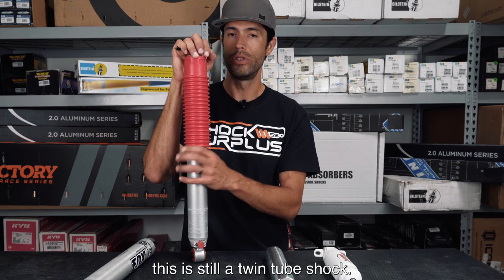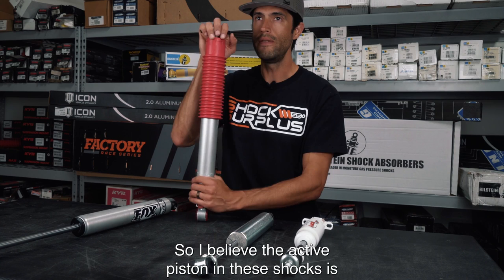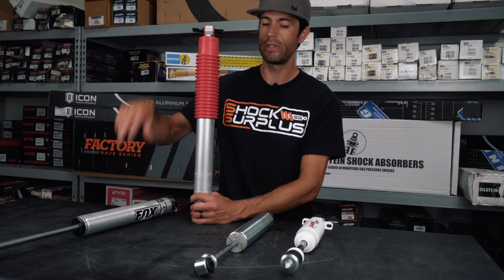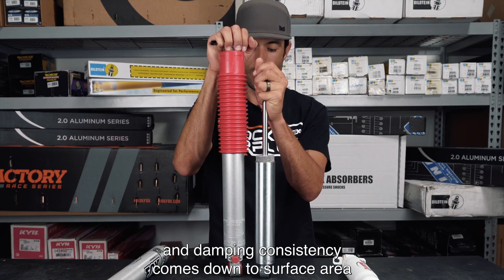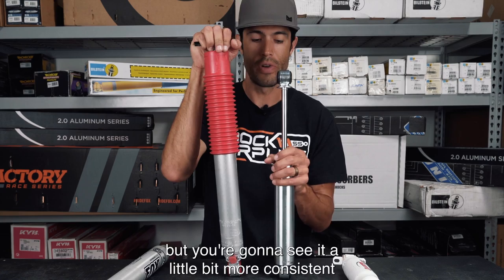That extra thickness means a lot of oil volume within this shock. However, this is still a twin-tube design — so even though the body is really thick, you need space for an oil sleeve underneath that outer tube, and then the main active tube within. The active piston in these RS9000 shocks is around 38–40 millimeters. The Fox 2.0 main piston is roughly 46–47 millimeters, and the RS7000 piston is 46 millimeters, mimicking Bilstein's 5100. Damping consistency comes down to the surface area of that piston on the oil, so the RS7000 actually delivers more consistent ride than the thicker RS9000 in most cases.